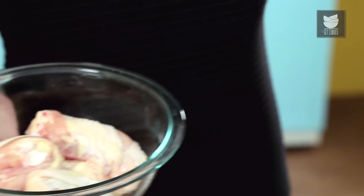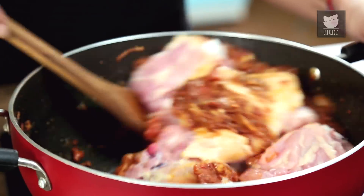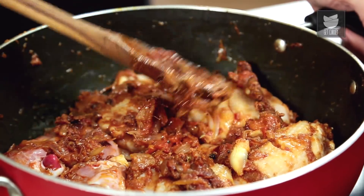Now onto the chicken. I have some chicken thigh with the bone and skin on. For those of you who don't like skin, bear with me — this is the traditional way of making it. So let's just pop that in and give it a stir so we coat the whole chicken. If you don't like skin, you can remove it at the end of the cooking process, but I would advise you to keep it on.